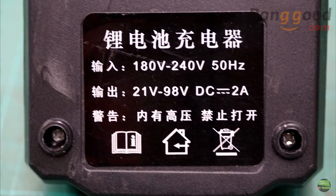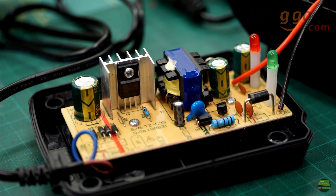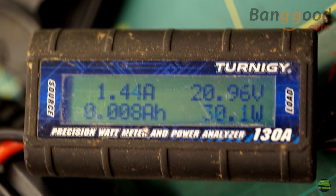The charger has about 30W of power. It can give 2A but it depends on the battery voltage. I measured an almost fully charged battery and got 1.4A on 20V.